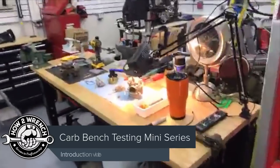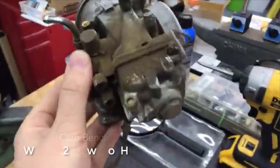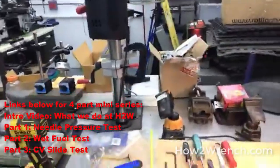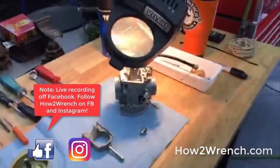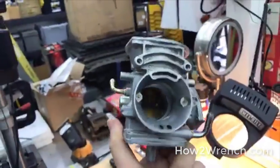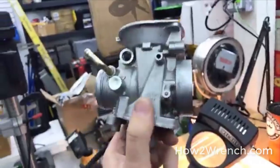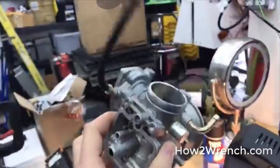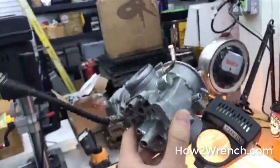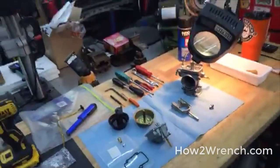You've seen this time and time again on the channel — how I do carburetors. Most people think I get carburetors already clean, but that's not the case. The stuff that comes to How to Wrench just stacks up. I get carburetors from all over the country. This is a perfect example where the carburetor's been cleaned multiple times and it's still leaking — there are problems.